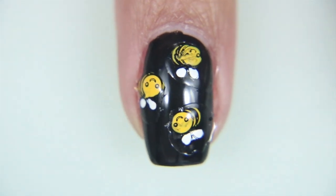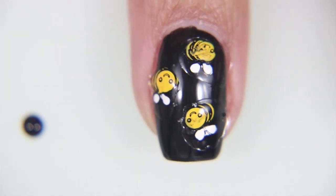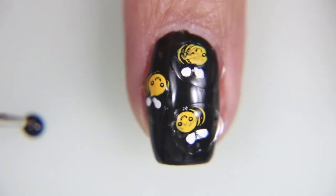And now your bees are dry, so go ahead and pick those up too, and place them wherever you want on the nail. I like to do them in sets of three, unless my nail is longer and then I'll go ahead and do maybe four or five.